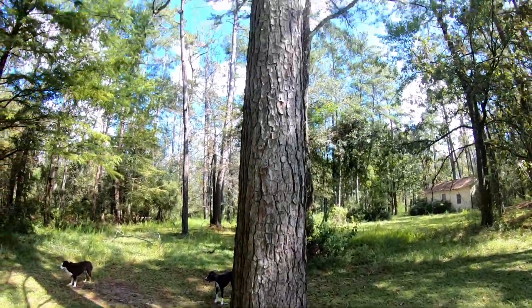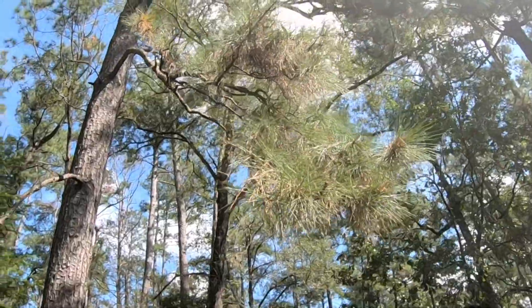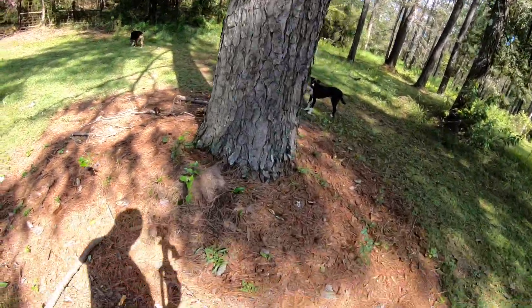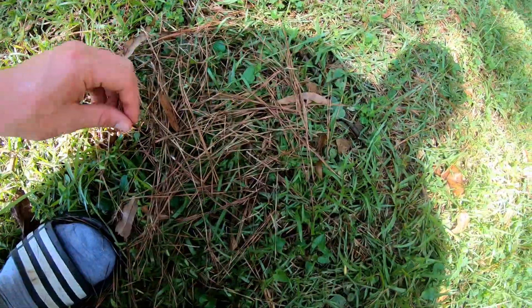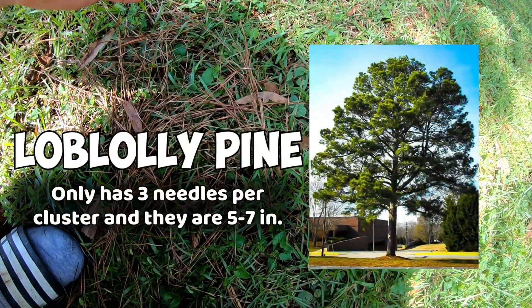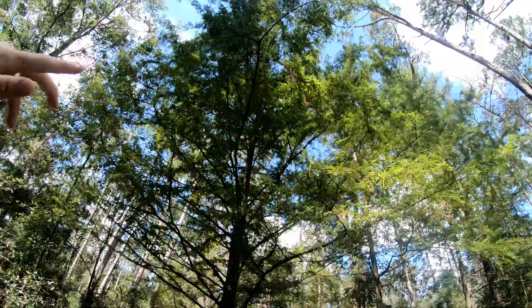As we can clearly tell from the bark and the way the leaves look, this is a pine tree. You can see it's just a bunch of little pine needles hanging off the branches. The only way we can really tell what kind of pine this is is by picking up some pine needles. Most of the pine needles in this area have three needles, so this is probably a loblolly.